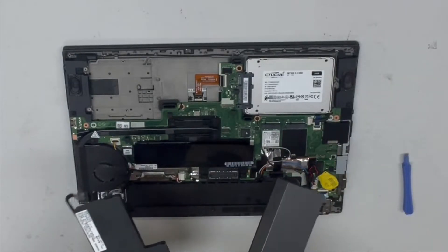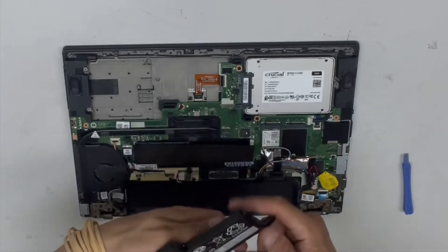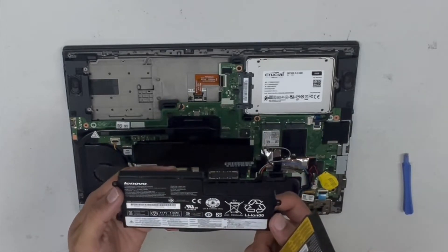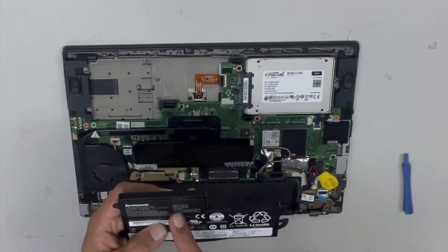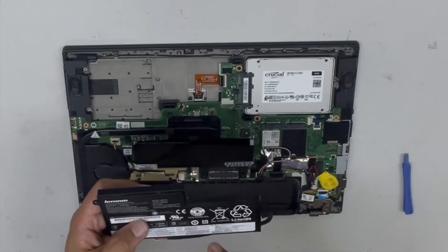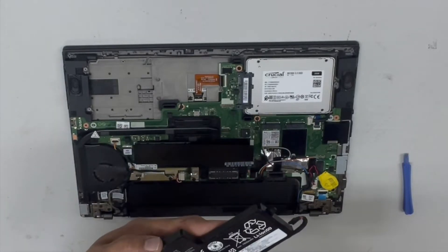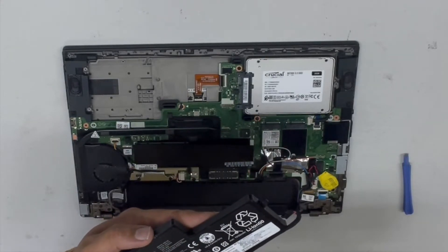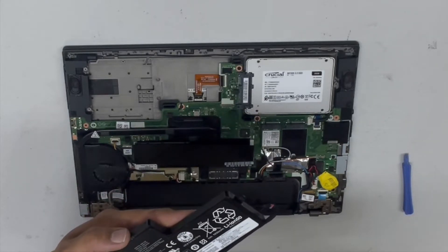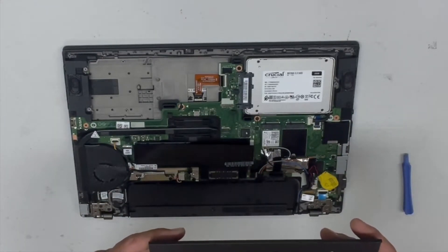There are two batteries on this laptop: an external battery and an internal battery. The internal battery's part number is 45N1773 — that's the part number for the internal — and that one is 1930 mAh.